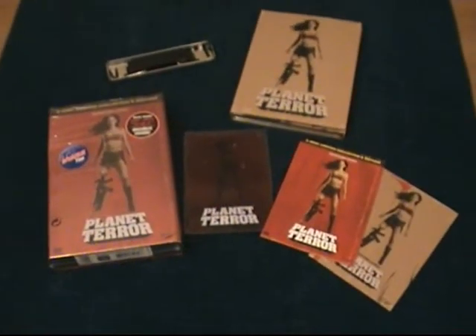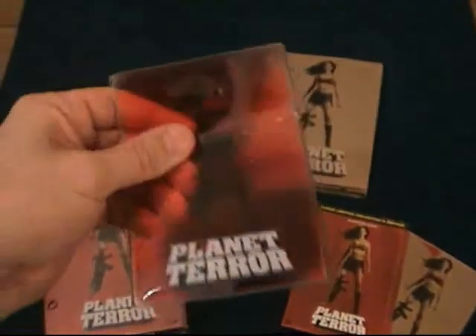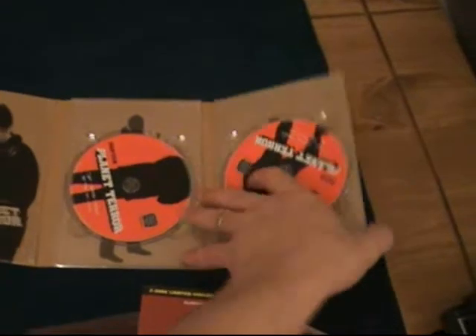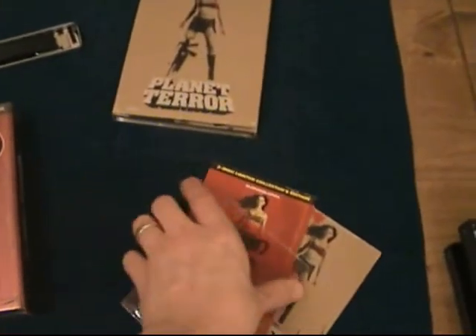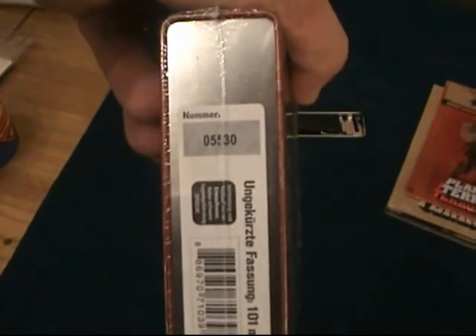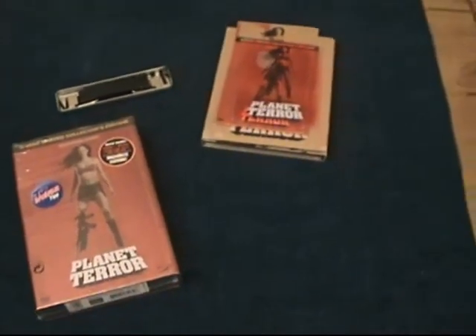Okay guys, there's Planet Terror, and what you get in this is a couple of art cards, and then this awesome blood bag prop — which I thought was really cool — and then like the other edition, the same design digipack with two discs. These are probably one of my favourite editions now and the three of them together look fantastic. Then you've got the tin and the lid, and these are limited editions too — I have number 5530 and the other one is 2443, so if anyone knows what they're limited to, let me know!